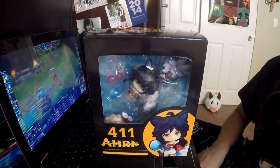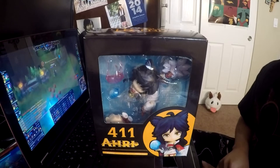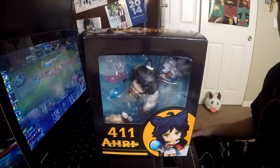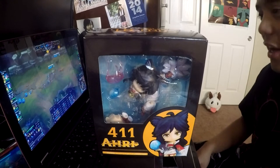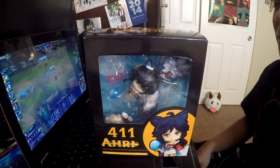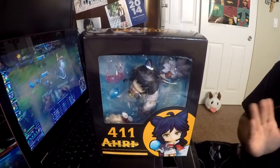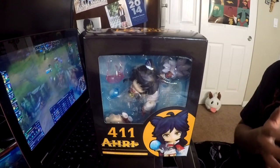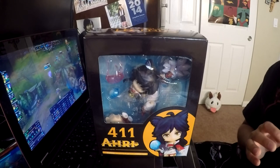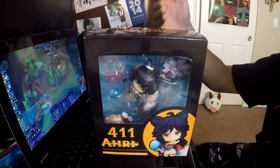Hello everyone, it's iddd2. I'm giving another figure review — this time it's an Ahri nendoroid figure. This particular one is a bootleg; it goes for around $20 to $50 on eBay, and the real one is a 2014 championship prize that goes for around $150 to $200 on eBay. This is a shady figure review series where I review League of Legends figures that are obviously bootlegs. I've done a Caitlyn one and plan on doing more.